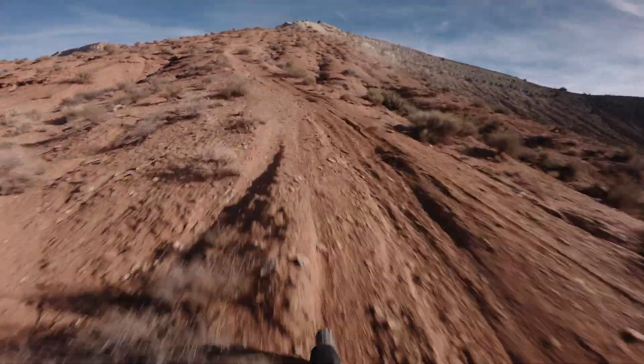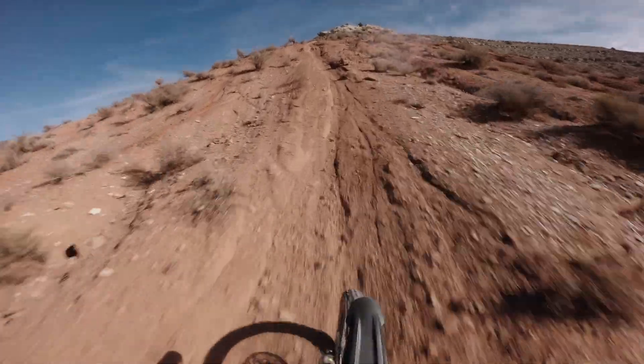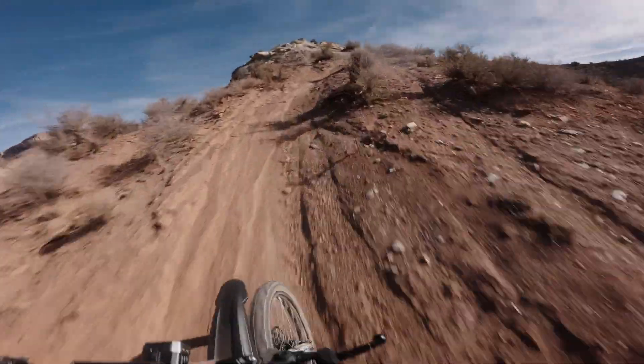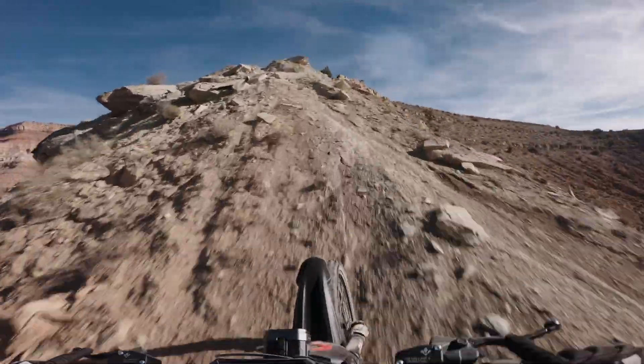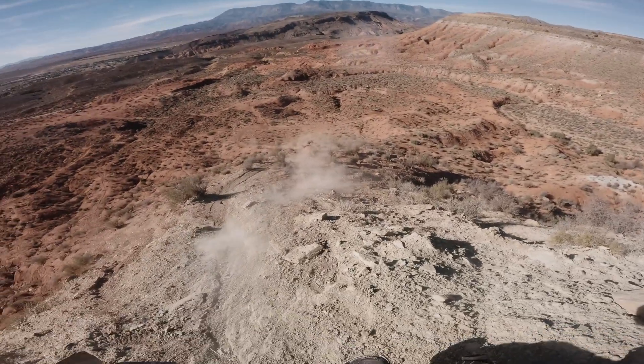This Ventus is going to have to use its power to get up this. Looks like this is a really quick bike so it's not that tough for it. Man, that is steep.